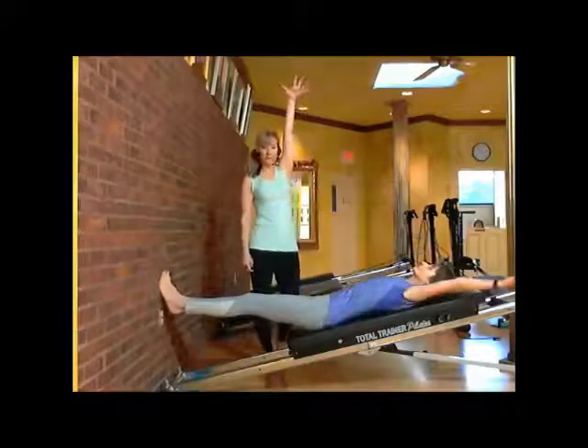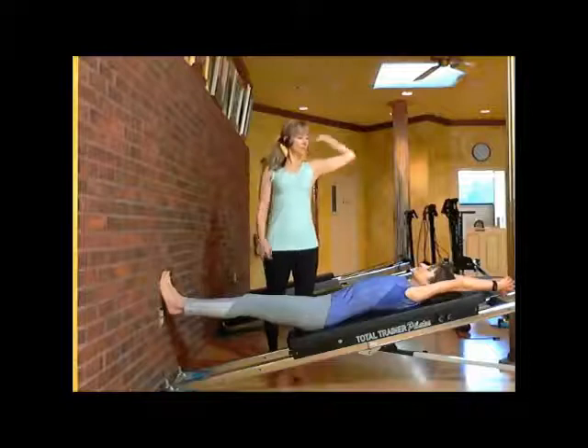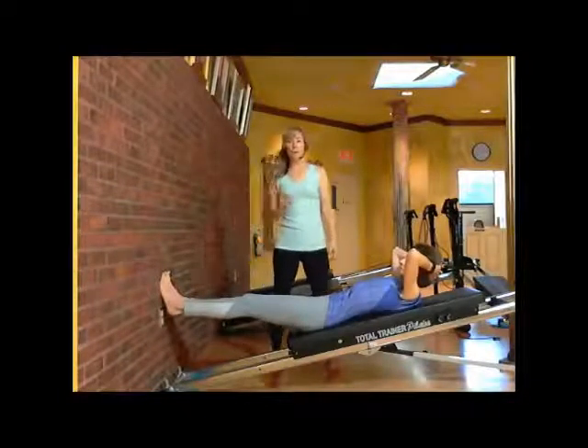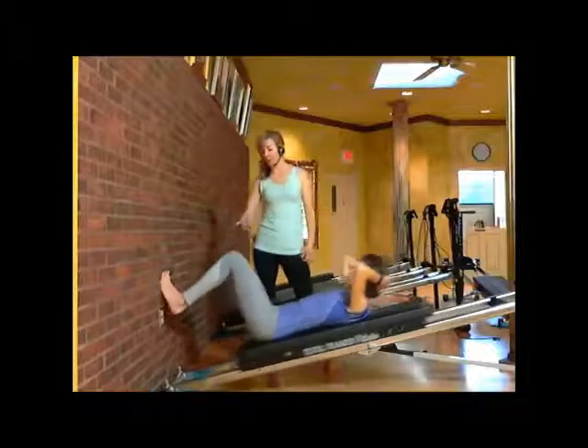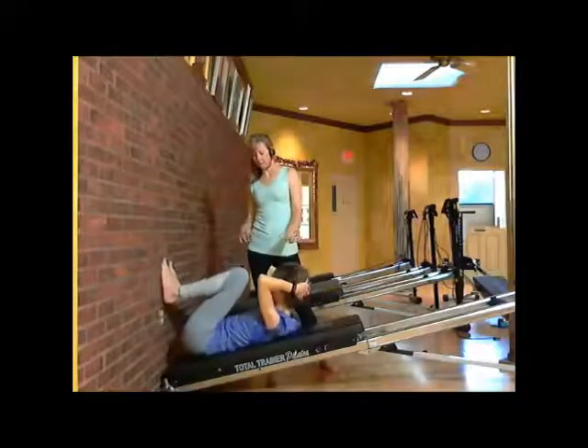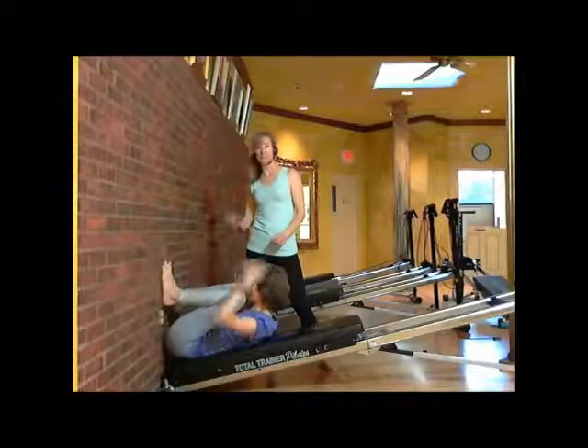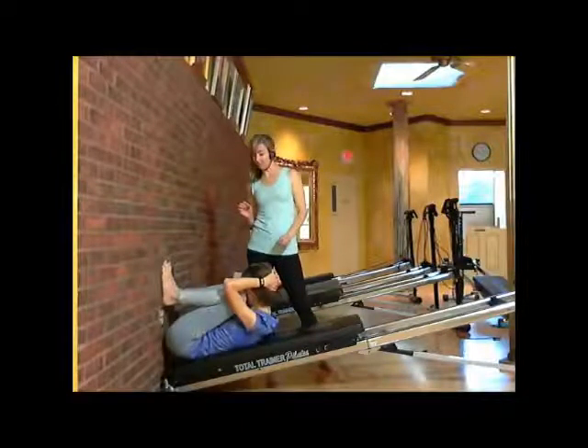Bring your arms over your head, inhale. Put your hands behind your head, exhale. And we're going to come down for a deep squat — come way down, open your knees up and go into a deep squat. Get your forehead right in there, right between your knees. You've got to be at the edge of the board to get that good deep squat. Exhaling really deep.